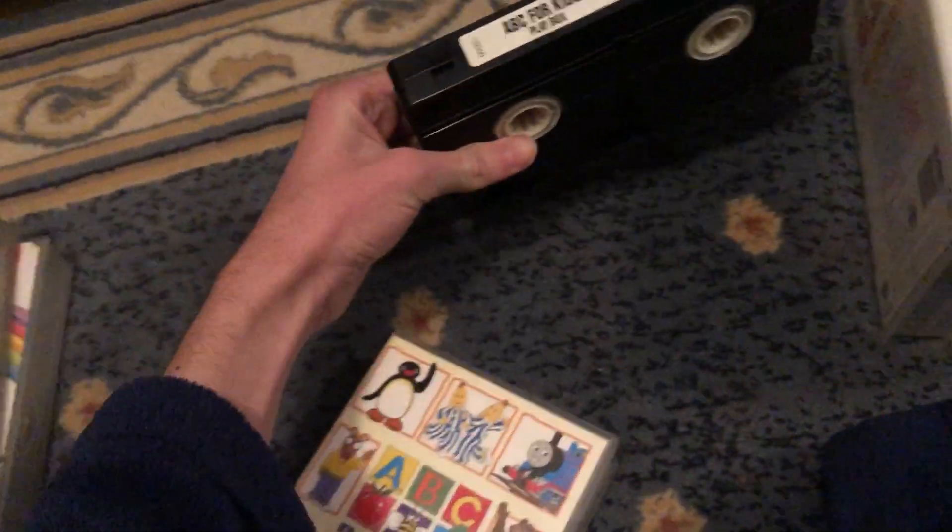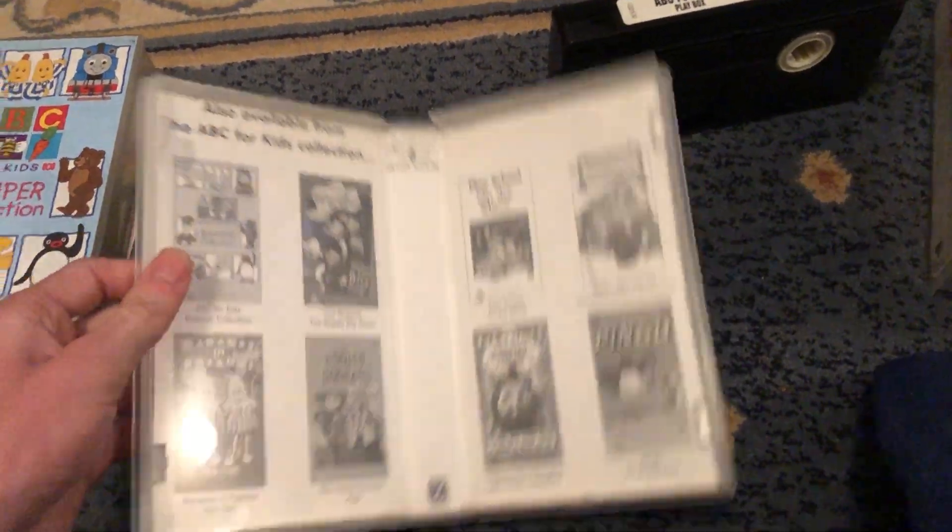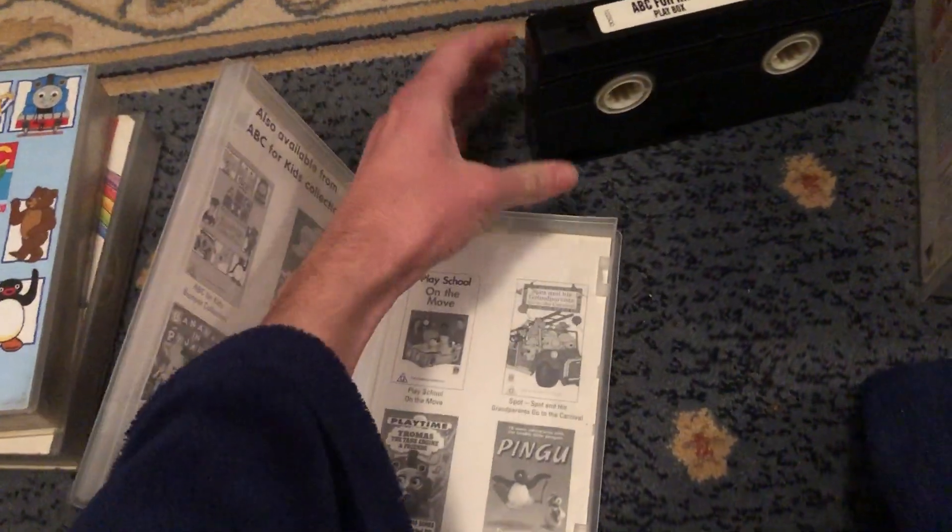Here's the tape. Inside cover shows ABC for Kids, Voosies or to buy.